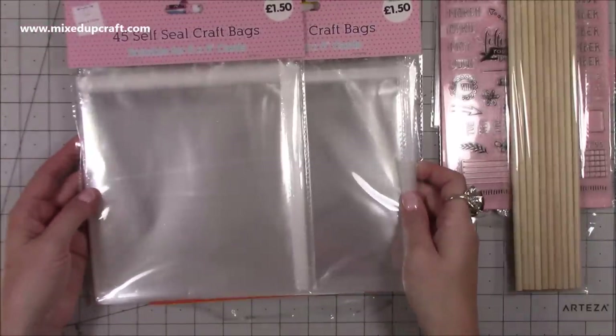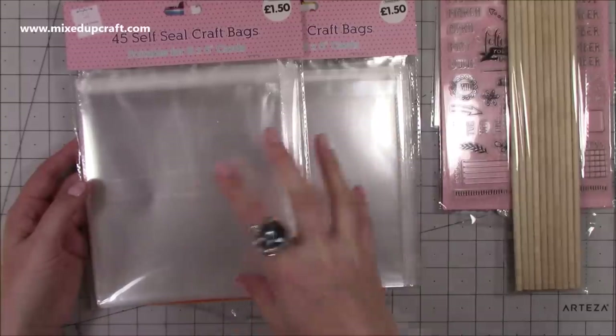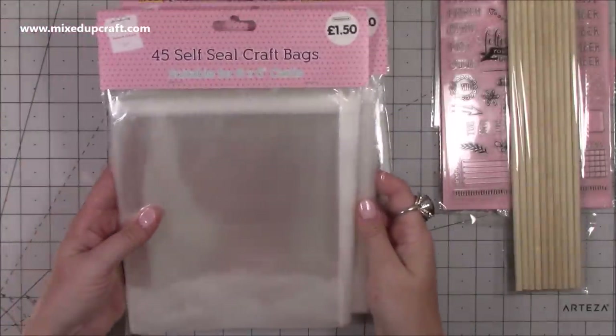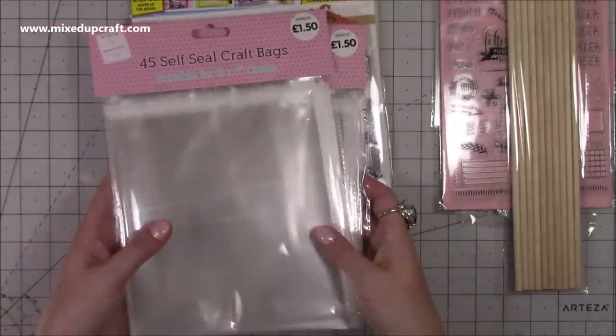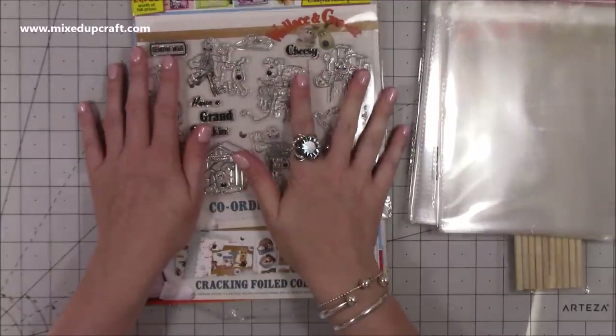Then I picked up some more 6x6 self-seal craft bags to keep my finished cards in - I'm running out of my 6x6 so I've just stocked up on them. You get 45 for £1.50, so I've got 90 there for three quid which I think is a really good deal. I always get them from The Works.